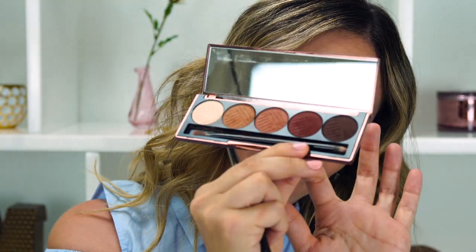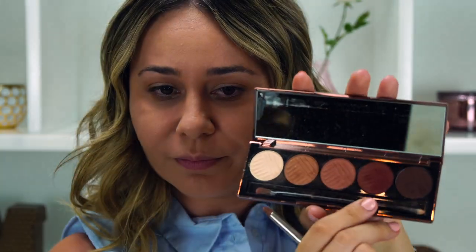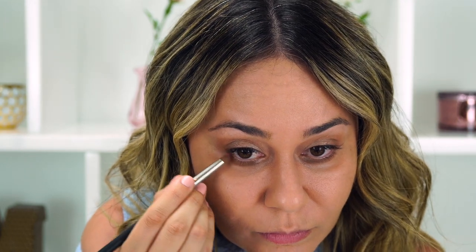What I love about this palette is that you could literally use every single color from the palette, which is not common in eyeshadow palettes. So the top part of my eye is done and underneath I'm going to be using the Cherry Wood color. I'm going to finish the rest of my face so you guys can see what this first look looks like.